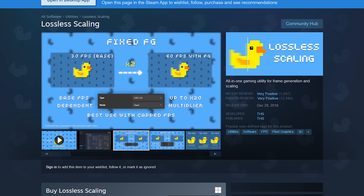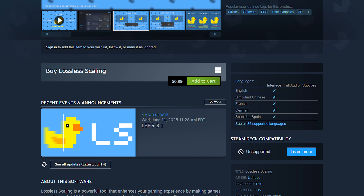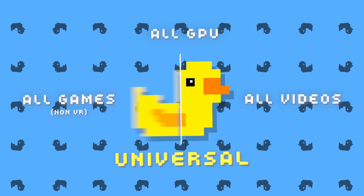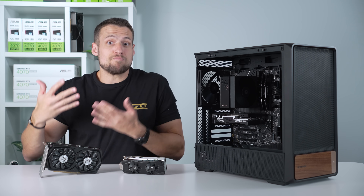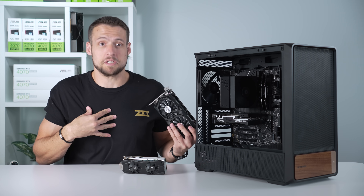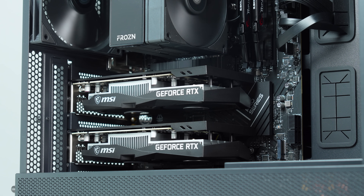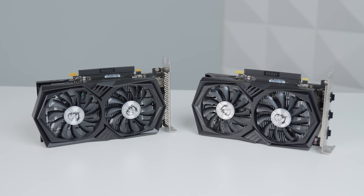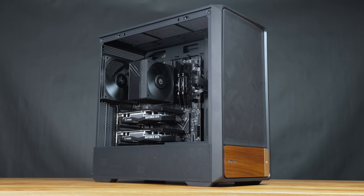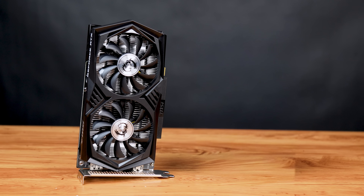Lossless scaling is a $7 app on Steam that people are raving about because it brings frame scaling and frame generation to pretty much all hardware in almost every game. It also brings back dual GPU setups. Lossless scaling allows you to leverage a second GPU in your system for frame generation and scaling, so your primary GPU can focus on as much native horsepower as possible while the second GPU handles the scaling and frame generation. You can do all of this with just one GPU as well.